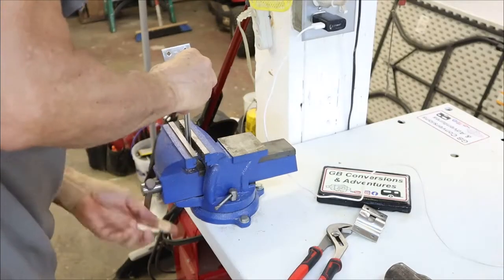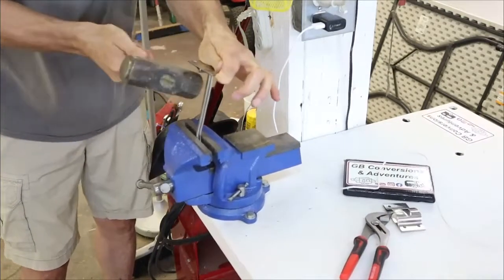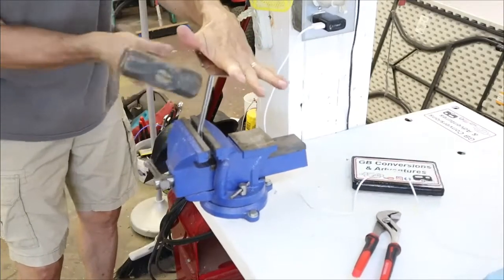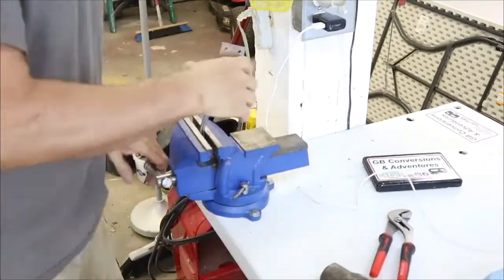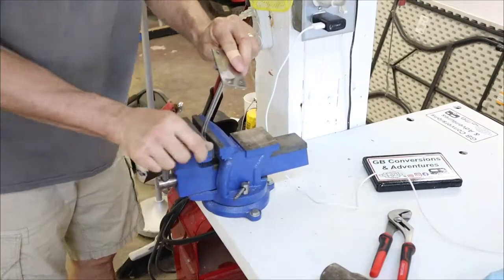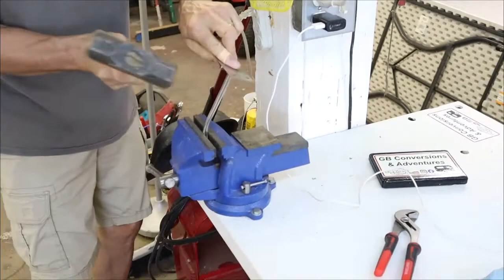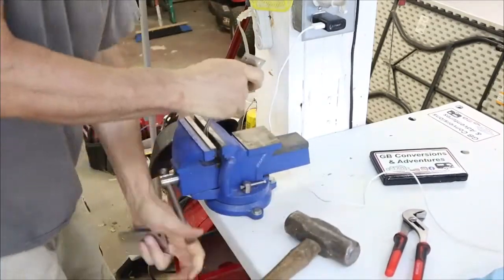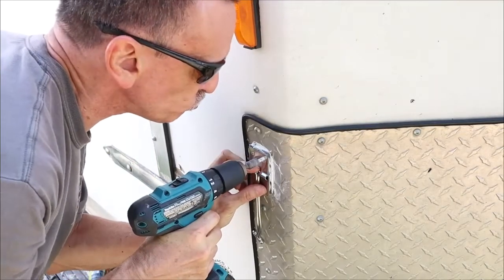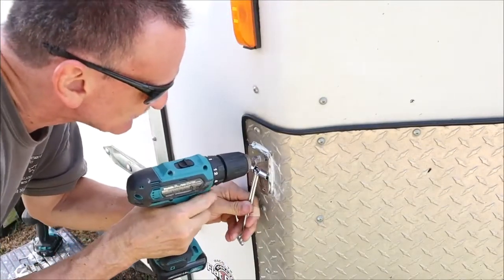It became time to bend the catch to align with the door, and it took several attempts to get it bent to the right angle — I didn't want to bend it too far and damage it beyond use. After I got the correct angle, it was time to screw on the catch through the aluminum plate. Again, I used sealer on all the screws.